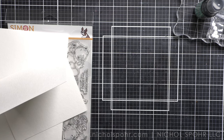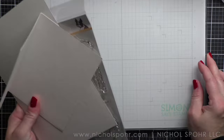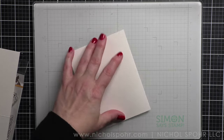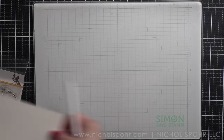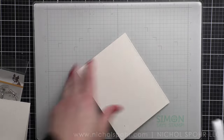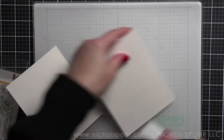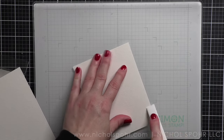Starting with one of the watercolor card bases — full transparency, I would have used both but I messed up the first one. I was going to use them as the card base itself but it didn't work out. So I had to get creative with what I had left. What we're going to do is take this panel, which is a half sheet of cardstock, and die cut it after we've done our watercoloring so I can divide it into two cards.